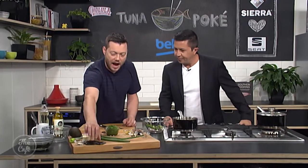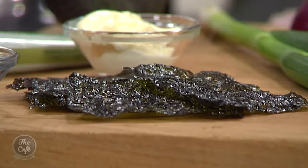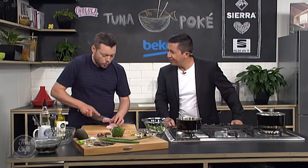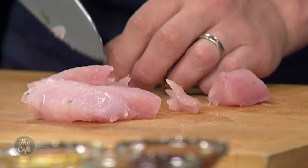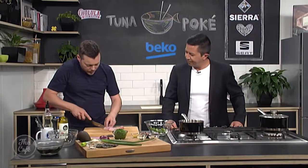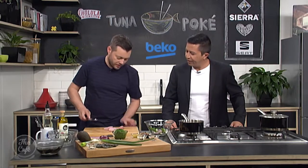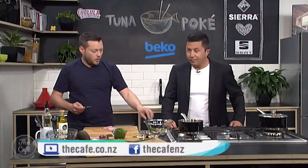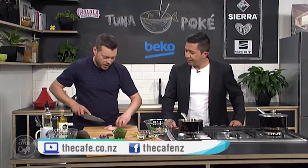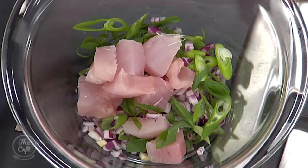I've also got some wakame here which is all ready to go — nice texture and great flavour. And I've got these dried nori crisps which are going to give a nice little crunch on top to garnish. You can buy the nori sheets and wakame easily. Now I'm going to dice the tuna — I want to leave it quite chunky. If you've got any sinew or parts that don't look nice, just get rid of those. Just look how soft this fish is.